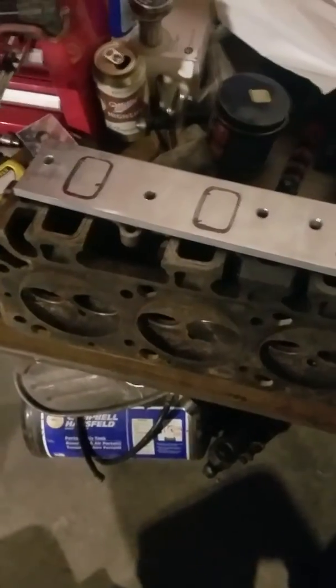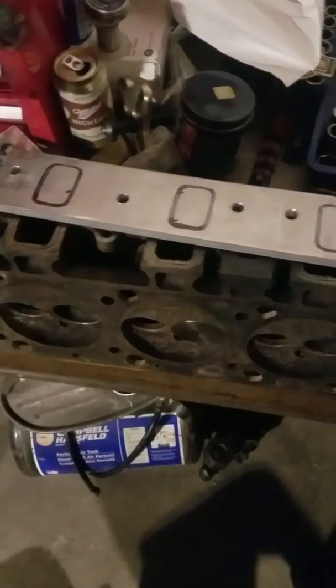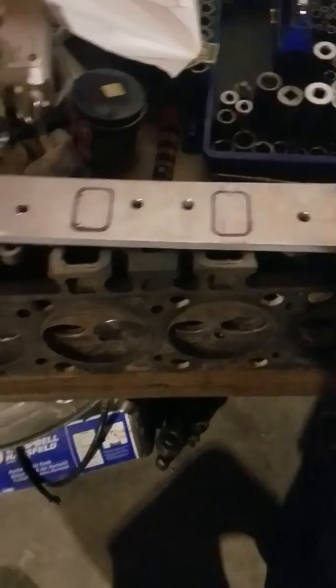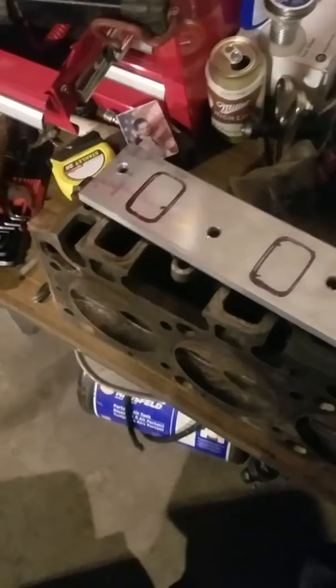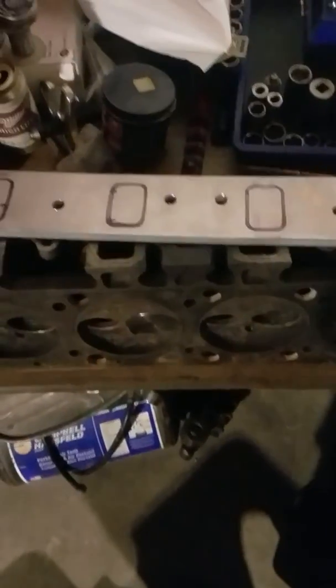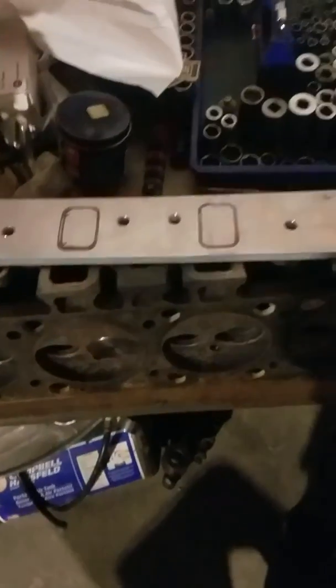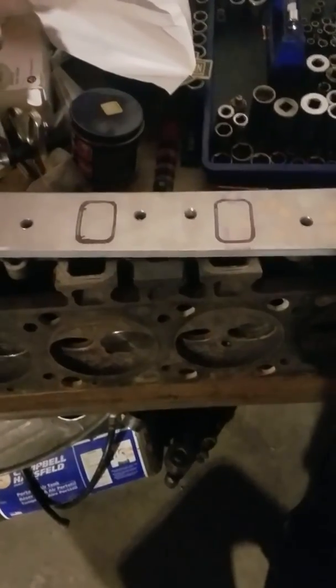I started building the intake for the tunnel ram for this. We'll see how it goes. It allows me to use a gasket and kind of play with it — raise the ports how I want to get a better line of sight in on the valves. When it's all said and done, it ought to be pretty decent. I haven't totally got the runner length worked out yet; I'm figuring somewhere between 10 and 12 inches, but we'll see. When we get to that point, I'll post another video.